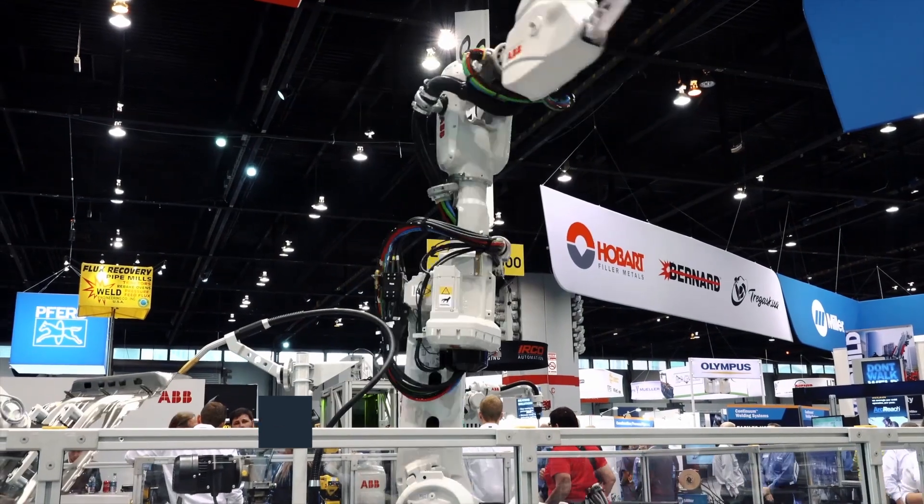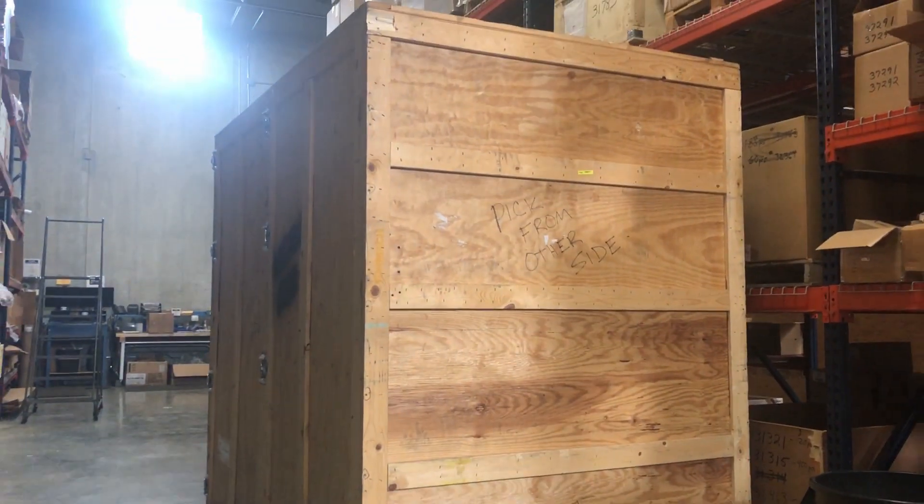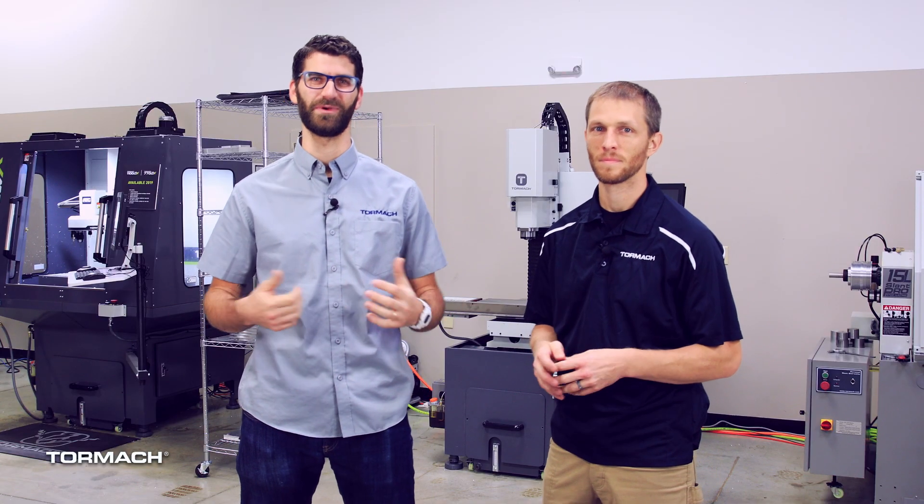Hey everybody, thanks for stopping in and watching each week. We've been busy getting ready for the Fabtech 2019 show. All the machines are loaded up and on their way to Chicago. We have a ton of projects that we're bringing with us that we're going to show off all the capabilities of the machines.